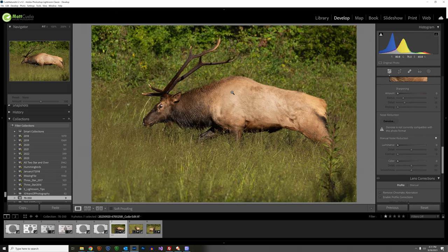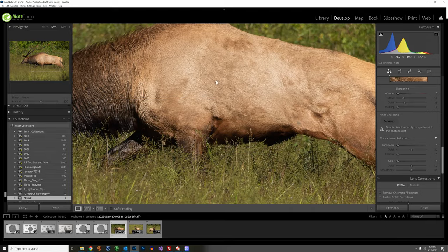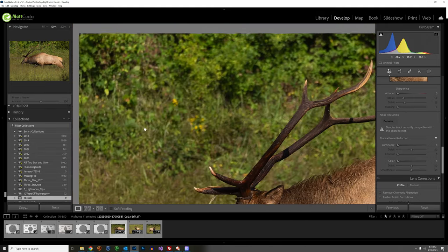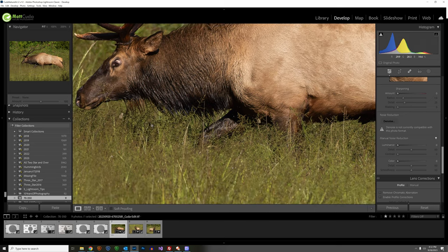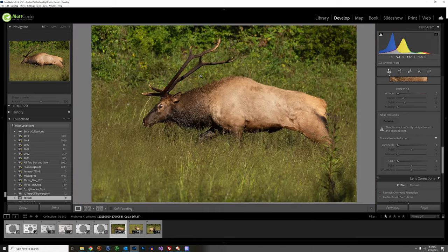I was out photographing elk in Cataloochee, Great Smoky Mountains National Park. This bull elk was one of the contenders — actually breaking into a run here, looking wild-eyed with very unusual antlers. The a6700 did a great job of tracking, and the lens is sharp. There's a little bit of noise since we've got an APS-C camera at ISO 500, but not quite as good as an a7R III — still I would be happy with this.